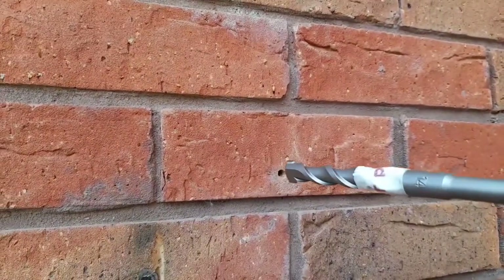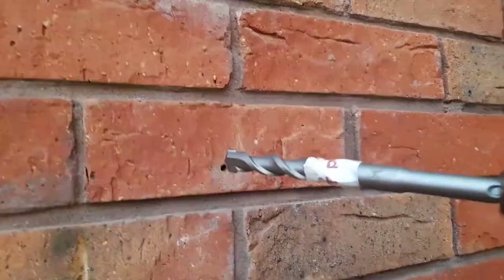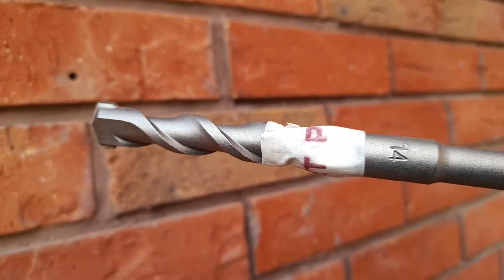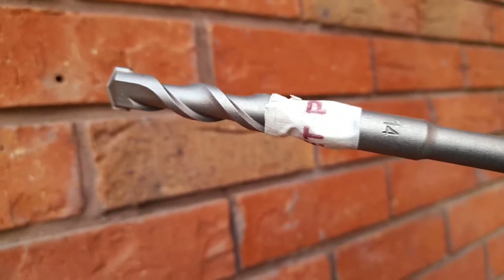I've now got the three pilot holes drilled and I'm ready for the much larger drill bit. You can see I've taped off the drill bit to the depth that I'd like to go to. This is a 14mm masonry drill bit, so I'll get that done now.